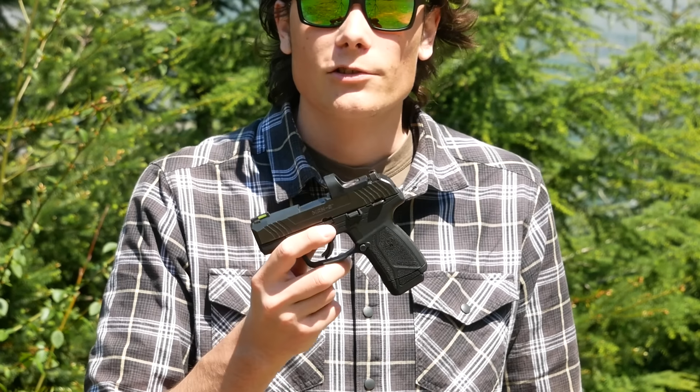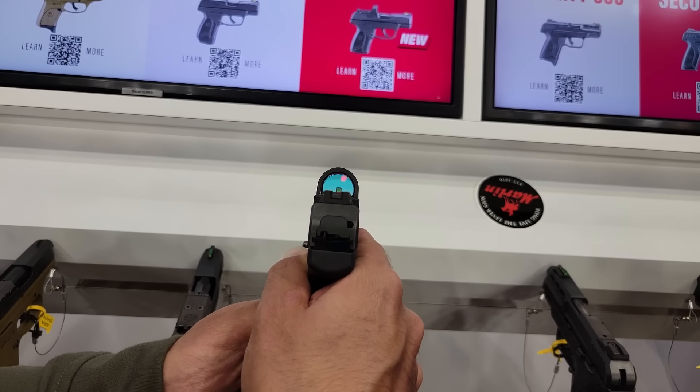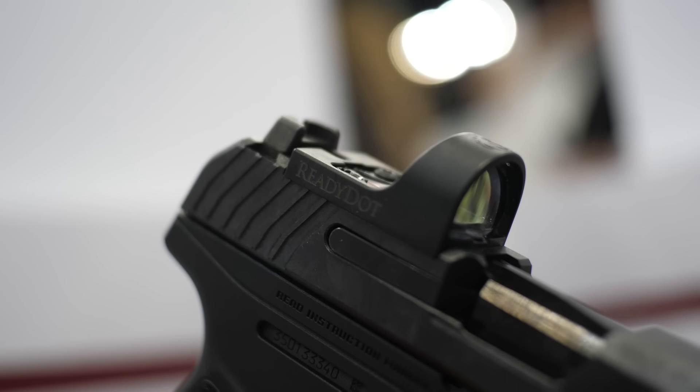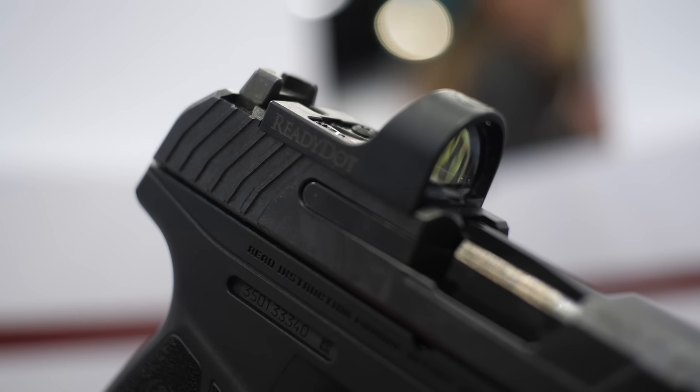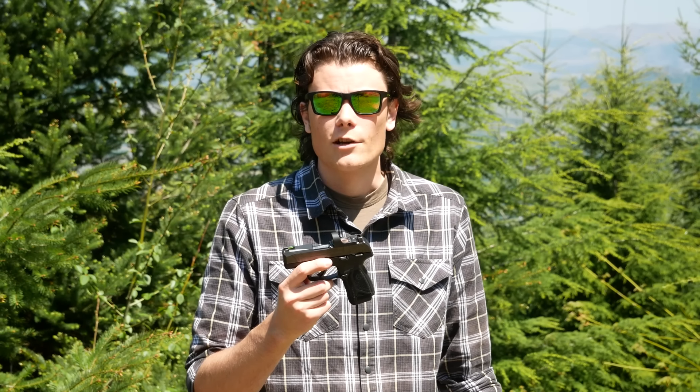This was officially announced at the NRA annual meeting this year and it generated quite a lot of discussion. A lot of people were understandably skeptical about how well a passively illuminated red dot sight that cannot be zeroed could possibly work. So we're going to take a closer look at this thing, talk about some of the reasons why it probably exists, the reasons why maybe it makes a little bit of sense, and then we'll talk about the possible shortcomings as well. Stick around.